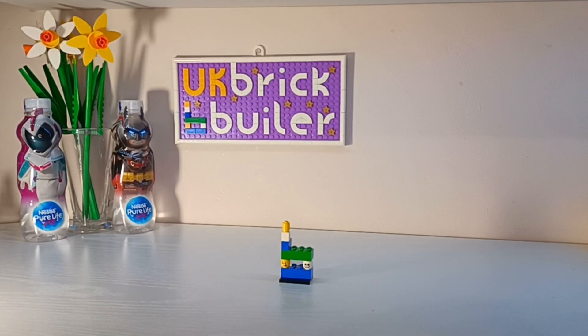Welcome back to the UK BrickBuilder channel. As you know, if you follow my channel, I do a fair few reviews and I also do some mocks.